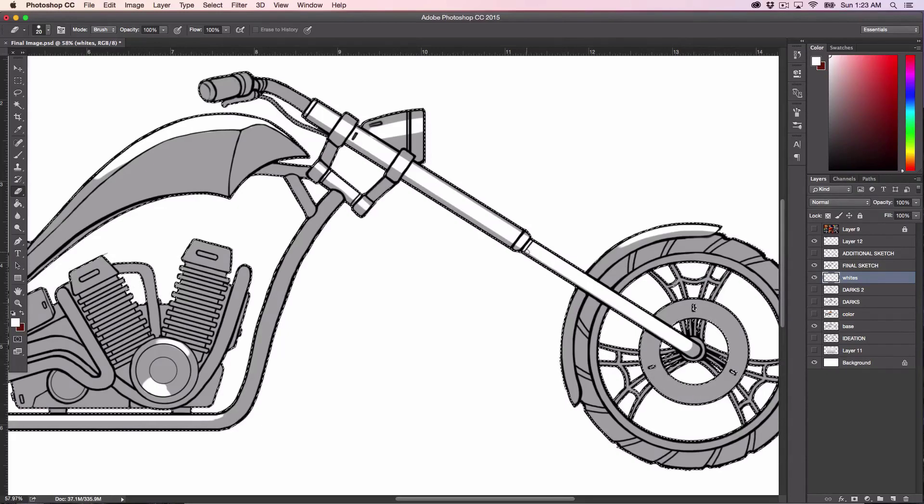Then I can go with a click, shift, click type of approach here as well with my eraser — click, shift, click, erase — repeating that to clean up the edges. And yeah, it's starting to look like what I want it to look like.